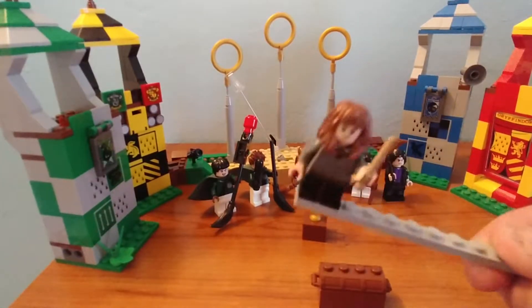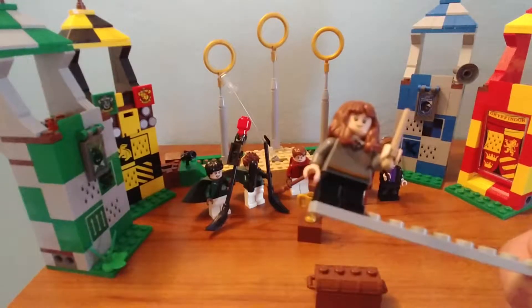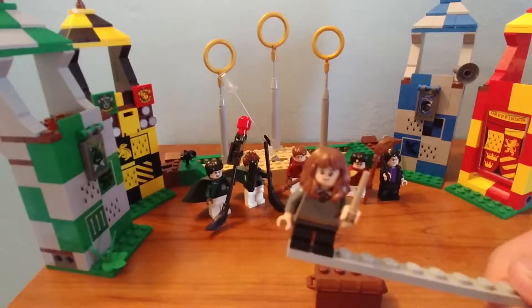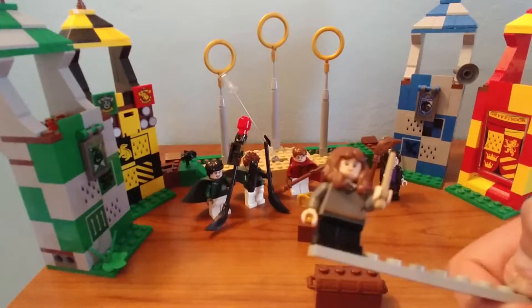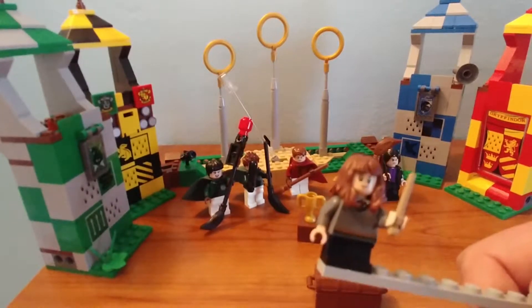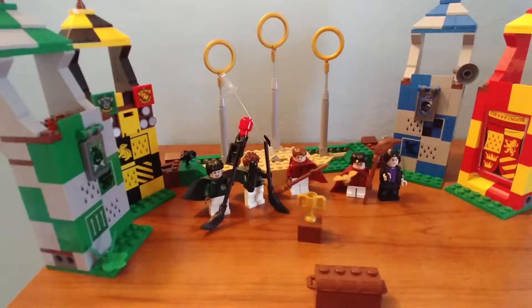The first figure is Hermione Granger. This is the same exact one that comes in the Hogwarts Great Hall and the Hogwarts Express, though in a different uniform in the Express. She's a pretty common figure, but a nice one to get because of that brand new awesome hair piece. She's got the same Gryffindor sweater and tie printing as anyone else in Gryffindor in the Great Hall set. She comes with a tan wand, a really nice new hair piece, and a second face.